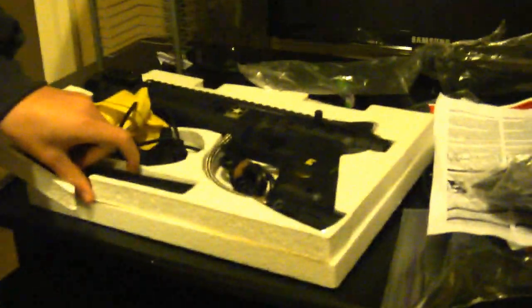What I got here is the US Army Carver One paintball gun. I've got it, so I'm just going to do a quick unboxing of it.